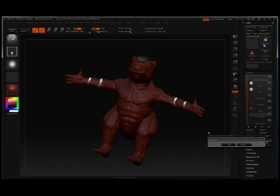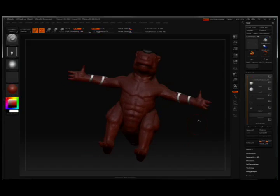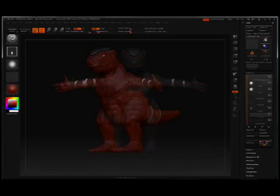That was a very brief part 10 of this tutorial series. Stay tuned for part 11, where we'll take a look at rigging out the model with the transpose tool.